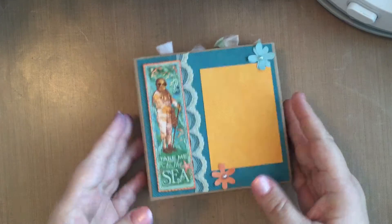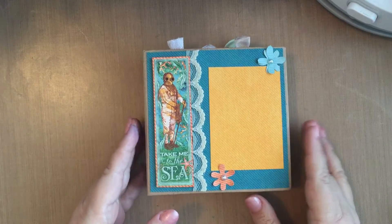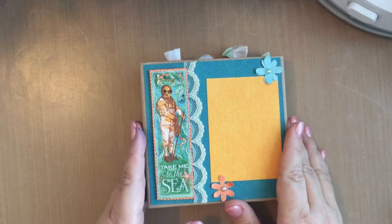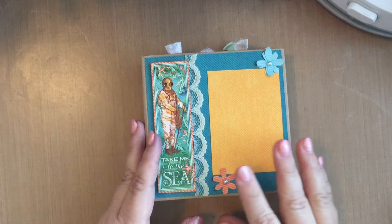I had purchased the mini album itself on a scrapbook deals website. It's basically one that you can sit on the desk — an accordion style, I guess is what they're called.